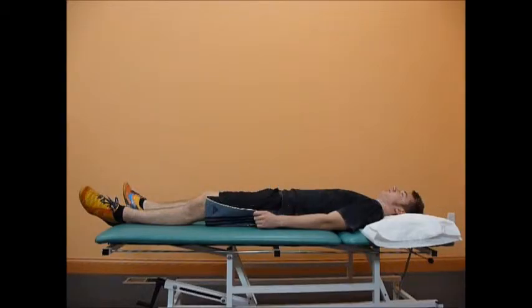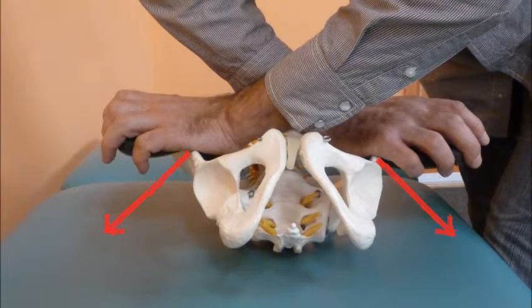The patient is in supine position. The clinician crosses his arms and applies a lateral posterior force over the ASIS.